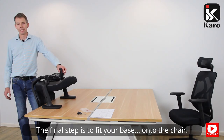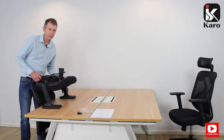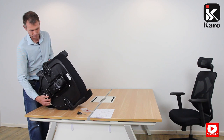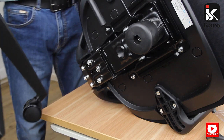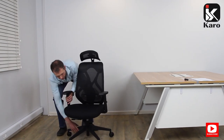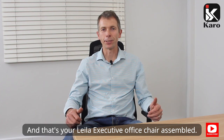The final step is to fit your base onto the chair. Place your chair on its side on a flat surface, and then take our base and fit it into the chair. And that's your Layla executive office chair assembled.